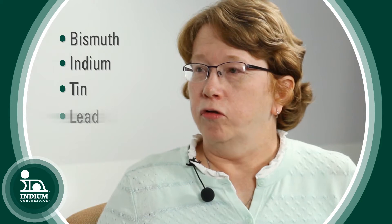At Indium Corporation we have over 200 solder alloys in our solder alloy directory. We categorize that into six solder families. The first one is gallium, which is a metal that's liquid at room temperature, so we don't use that a lot in solder. And we have, in increasing temperature, the bismuth family, the indium family, of course the tin family, the lead family, and the gold family.